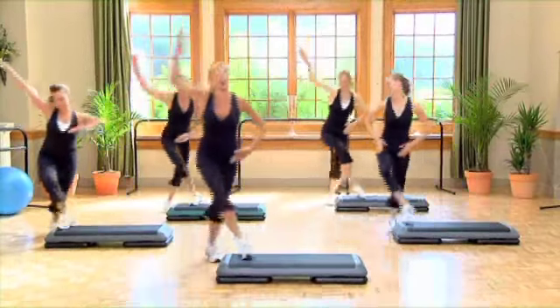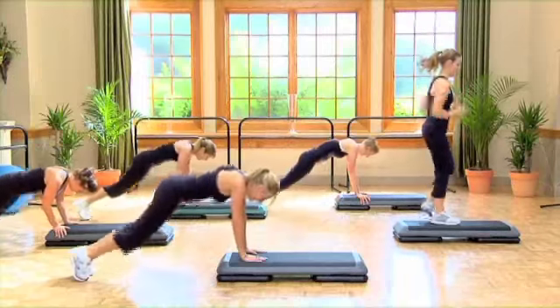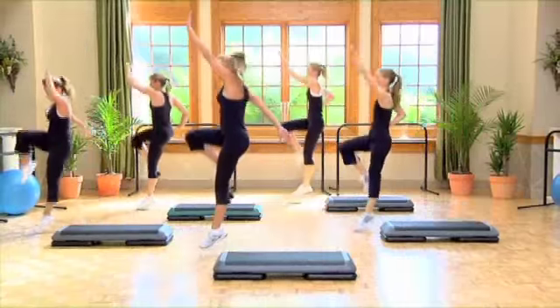You can do two straddles or one burpee. I bet you're glad. Just one. Step kick, power knee, jump, shuffle rock.